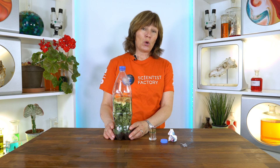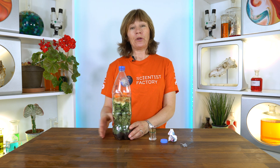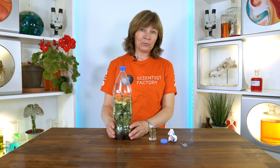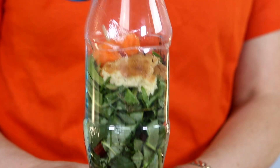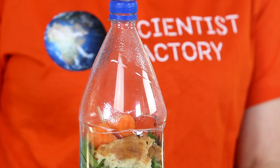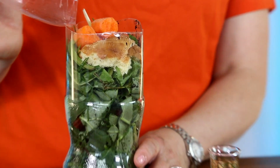In our science class we are concerned with recycling and proper handling of different types of waste. One way to demonstrate this or make people aware of it is to put up what we call a bottle compost. You will need a soda bottle, preferably a big one, and you cut it open here so it's easy to put different types of stuff in.